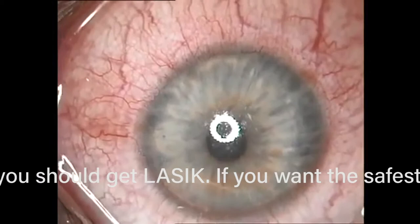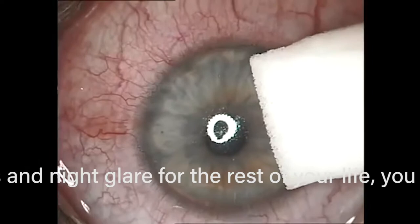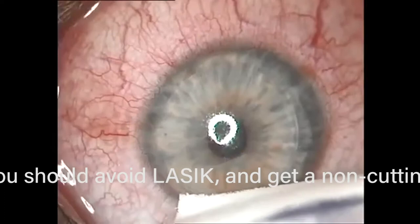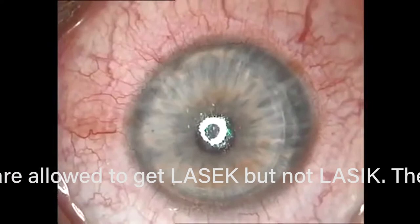With the laser flap you can also cut thinner flaps and treat higher prescriptions because you're not wasting tissue with the flap. The logical conclusion of cutting thinner and thinner flaps is just not cutting the flap at all, which is surface ablation. With a metal blade, the upper limit is around minus eight. With a thin laser flap, it's about minus nine. With a non-cutting approach like surface ablation, the upper limit goes all the way up to minus 19 — you get another hundred microns of tissue to work with.